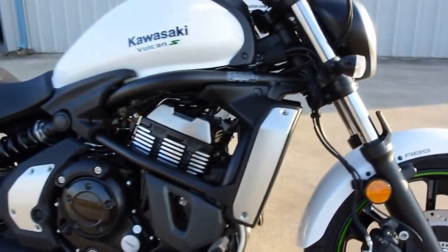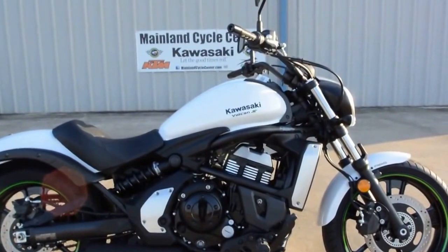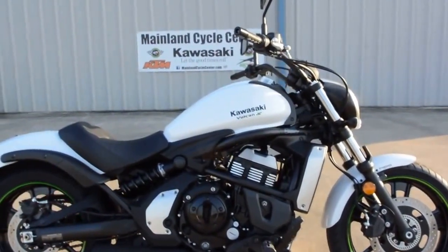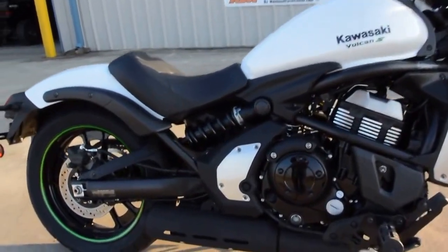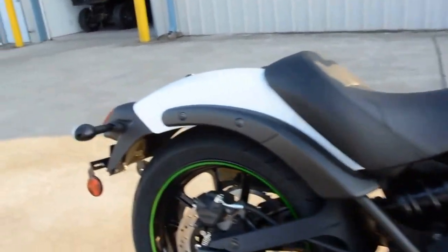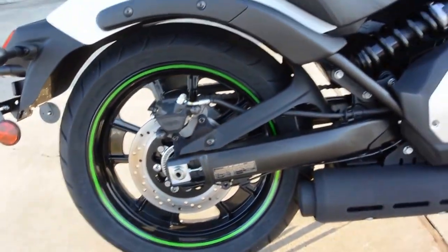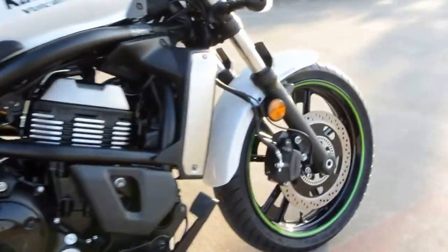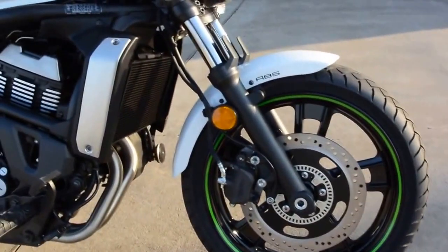The styling — I really dig the blacked out styling. It's going to be available in black on black, this blacked out look with the white, and the blacked out look in a candy lime green. This one does have a little bit of green accents. The stripe around the wheel looks really good. So let's talk about the wheels — alloy wheels instead of spoked wheels, disc brakes front and rear.